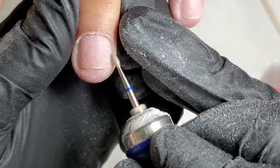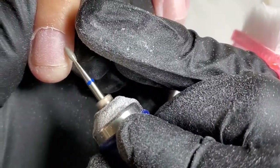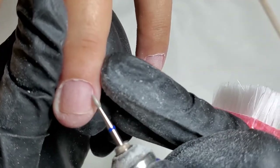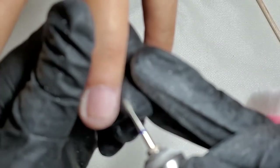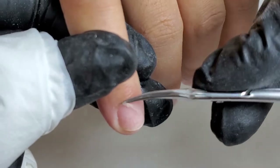Since I realized an e-file is not a good idea in this case, I decided to go with my usual technique — combined manicure. I swept off the dust and applied cuticle softener, and using cuticle scissors cut off the callused eponicium.